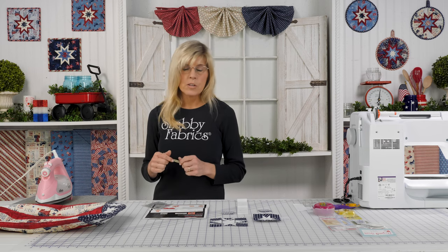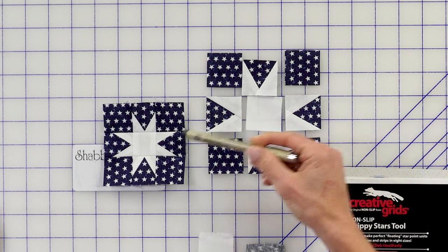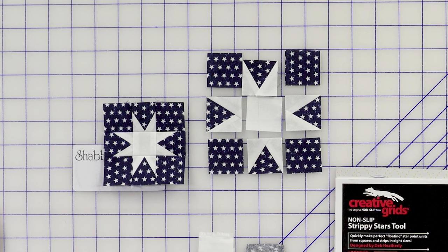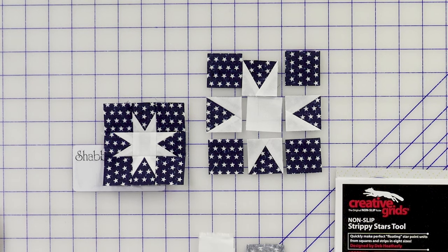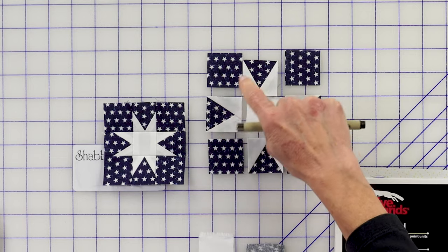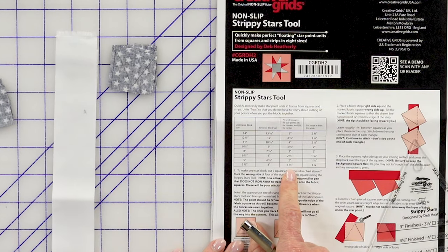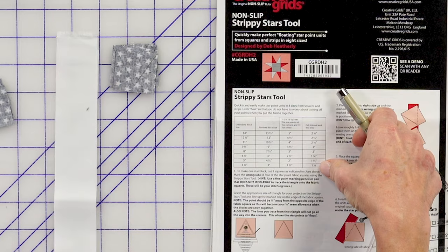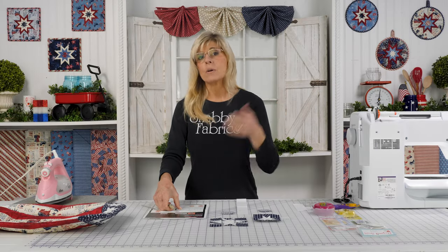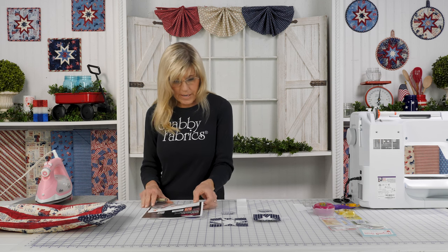One thing that threw me when I first started using this tool is I thought when they said star points, in this instance it would be the white portion — and it's not. When I first made my first block, it was 180 degrees opposite; the fabrics I thought would be here ended up there. Still cute, but not what I was going for. So when we say star points, it's the blue. You're going to cut eight squares out of this to one and a half. For your strips, cut strips at least one and a quarter wide. Notice it said 'at least' — if you've got one and a half or two inch strips lying around, it works. No need to cut those down, but they do need to be at least one and a quarter.